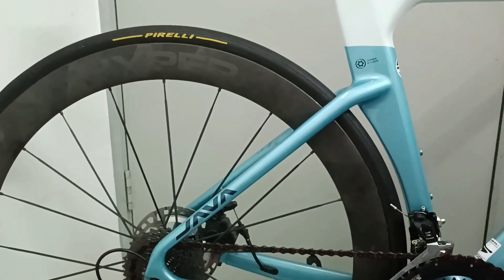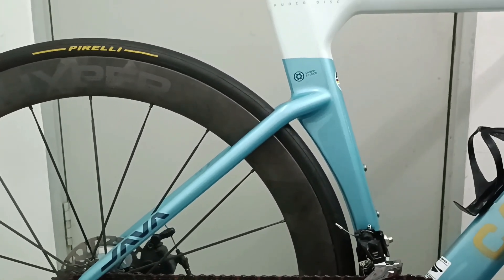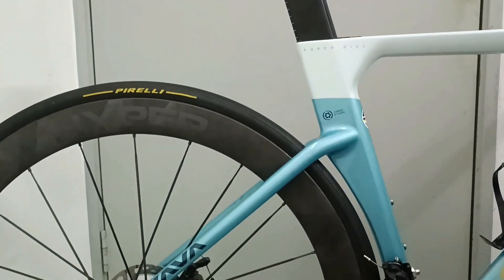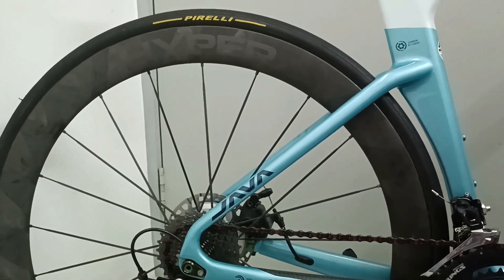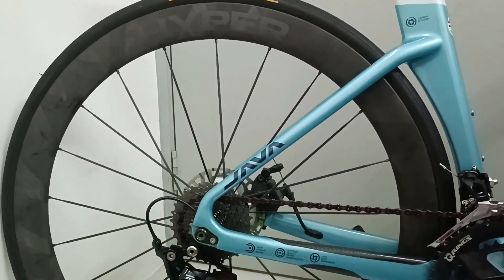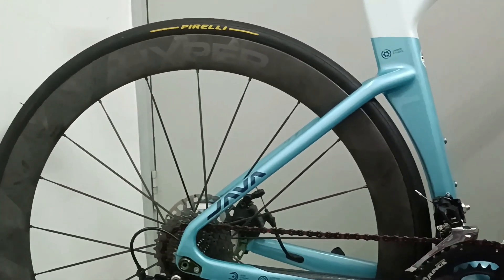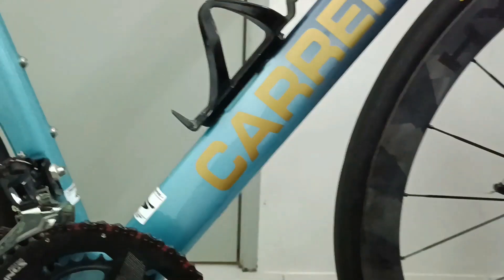The total weight of the bike now is around 7.8 kilograms. That's a big difference because when I first bought this bike it was around 8.9 kilograms. All the weight is included with the bottle cage, the meter, the Kite-Eye meter, and the pedal.